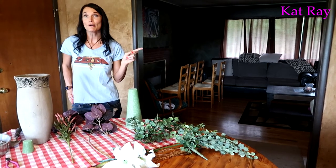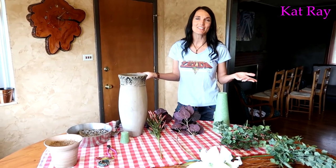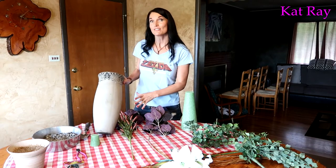My husband went to Hobby Lobby and picked out all these beautiful plants. My husband Josh is so artistic — it's just amazing. My house and yard would not be as cool without him. Let's get started!